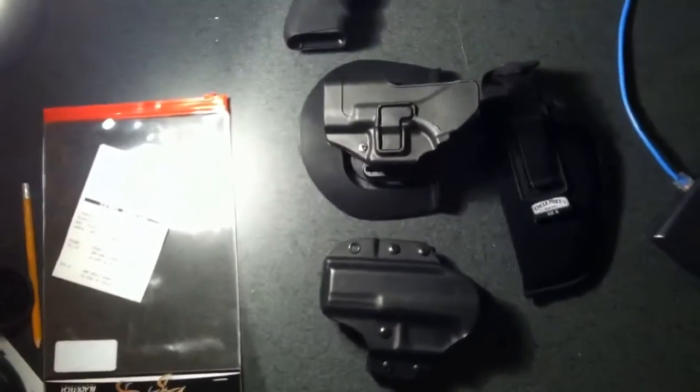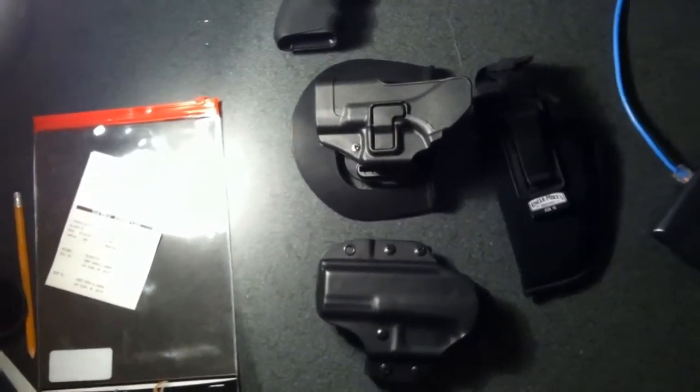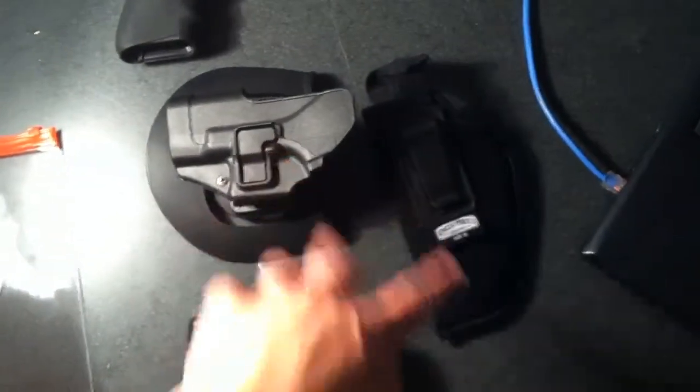Hello everybody. Today I'm doing a quick overview of some holsters that I have. This video is mainly for this holster here — the newest one I just purchased. It's kind of an overview mainly of this one, and I'm just going to be comparing it to those two.